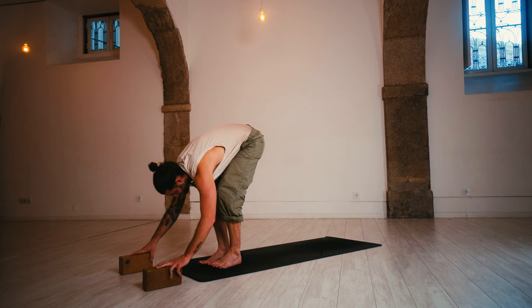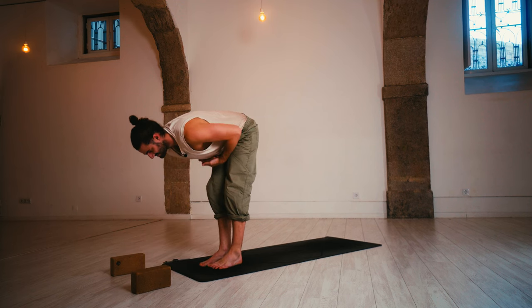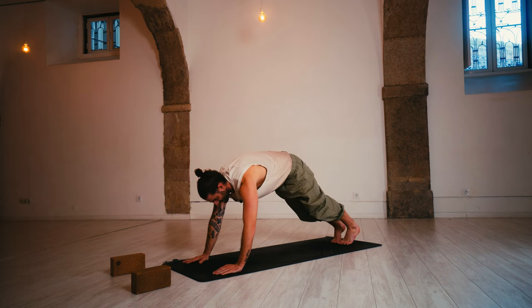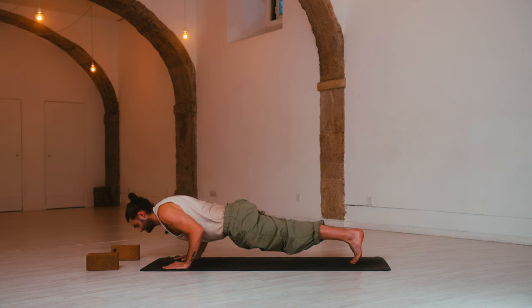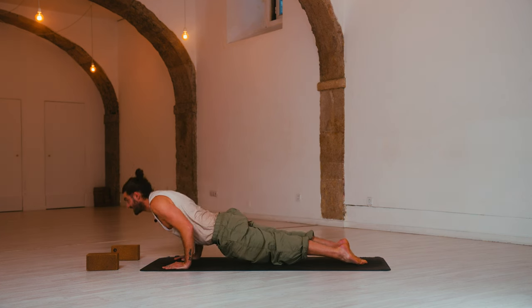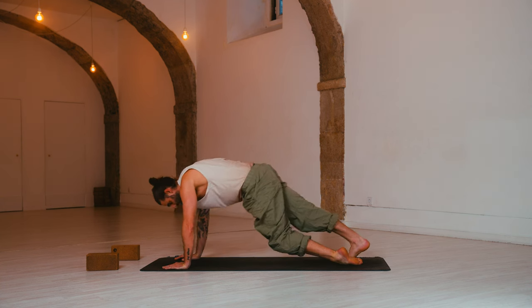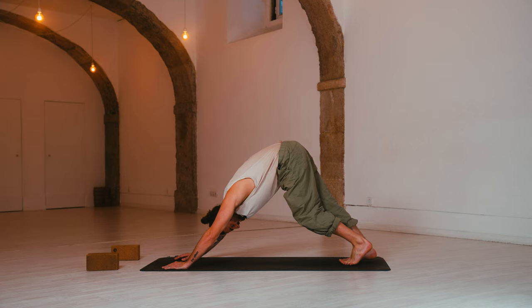Inhale, halfway lift to prepare. Exhale, chaturanga — hands down, step back to plank and lower halfway. Elbows in. Inhale, up dog — roll over the toes, squeeze, squeeze. Exhale, down dog — send the hips up, melt the heels down.